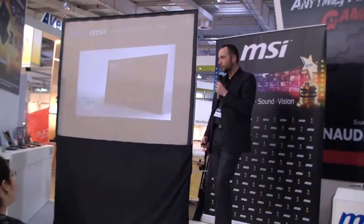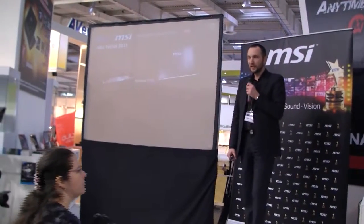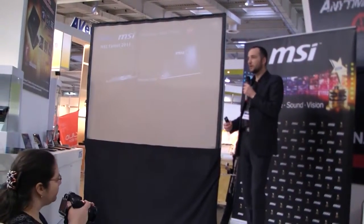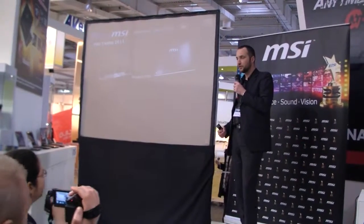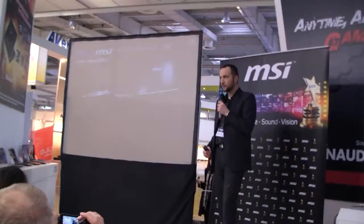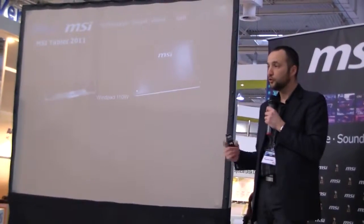The last subject I think all of you are also interested in is the MSI tablet. MSI already launched one month ago a tablet called the WinPad 100W, which is an Intel-based platform with Windows 7 Premium, but now we are really proud today to present you two new tablets.